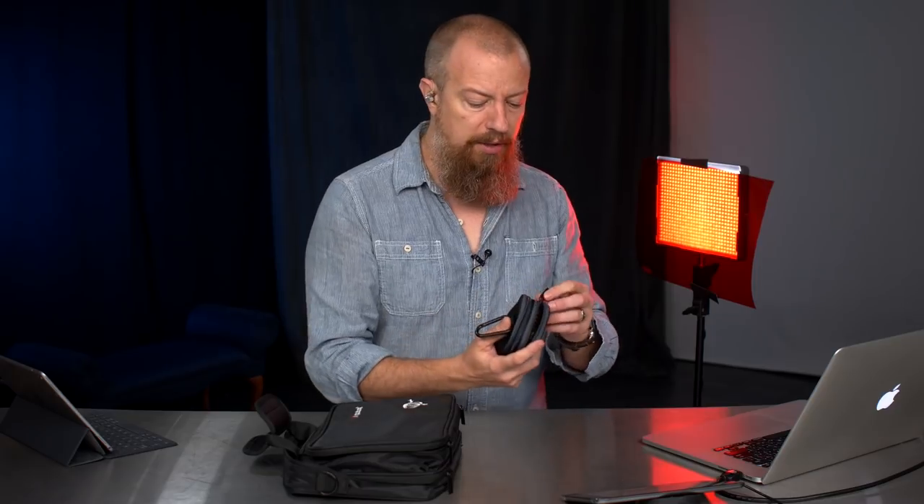The folks at Aputure saw that video and said, hey, we kind of like that — do you want to take a look at another one of our lights? So they sent this light out to me to do a discussion on, to show you what it can do. I've got to say, I'm actually pretty impressed with this thing. It's got a lot of pluses, a couple of things that maybe could be a little bit better, but overall I think it's pretty darn cool.